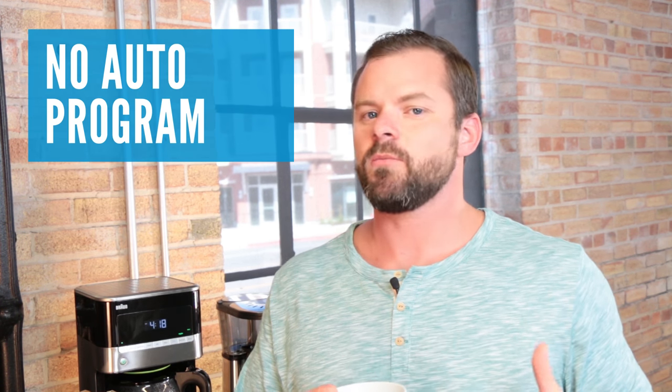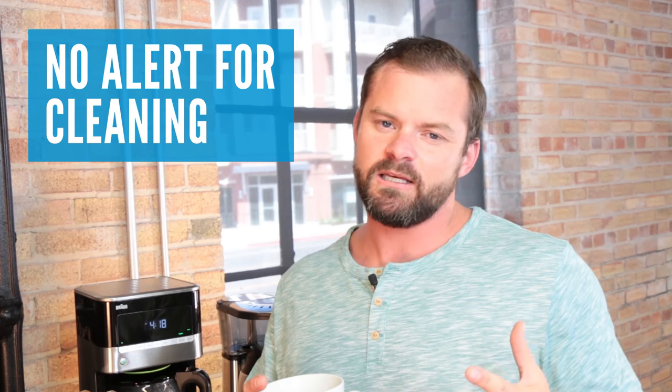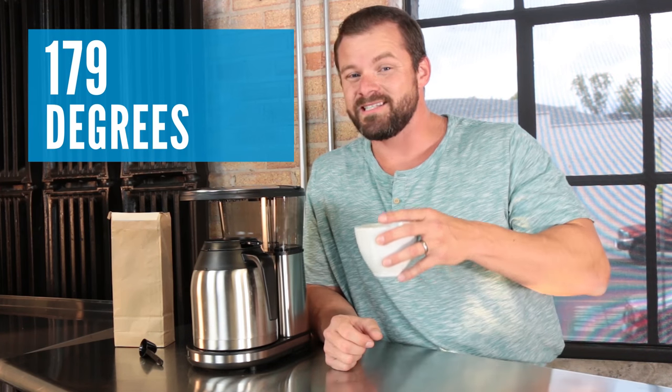Now, there aren't a lot of bells and whistles with the Bonavita. You can't program it to start in the morning — you actually have to press a button. It won't alert you when it needs to be cleaned, and it doesn't have an auto-clean feature. The Bonavita will, however, hold your coffee hot. We found it was one of the best performers in our hot holding test, keeping our coffee at a piping 179 degrees.